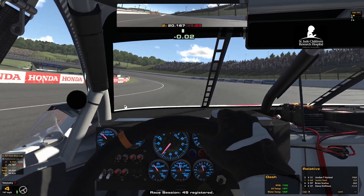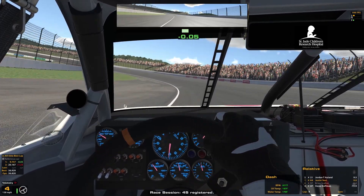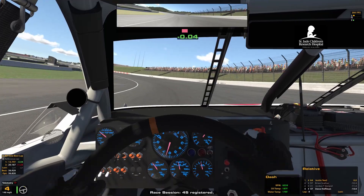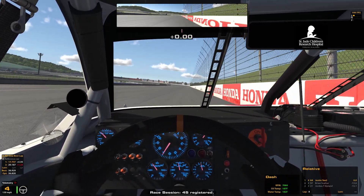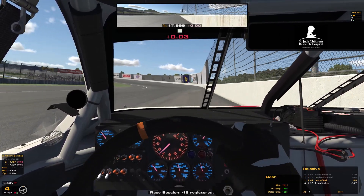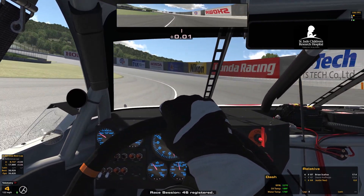I'm breaking at the 100 sign. For the hot lap I was able to brake at 100. I'm also having to change my brake bias — before I was having a problem. I'm at 60, no wonder this hasn't handled right.